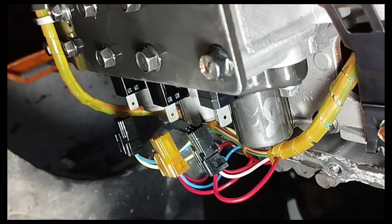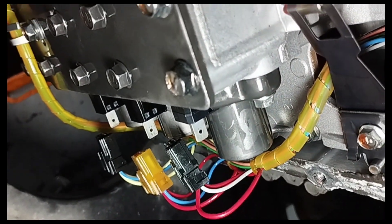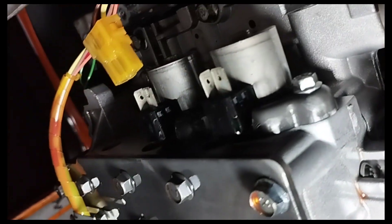What are the problems caused by a shorted automatic transmission valve solenoid, and how do you solve the problem? I will upload that in the next video. Please watch the next video.